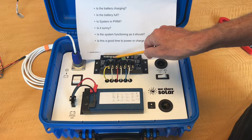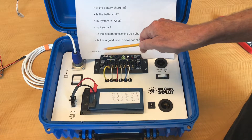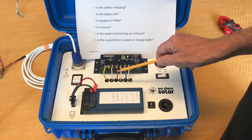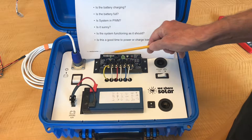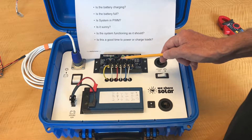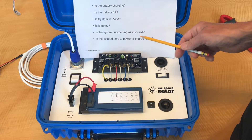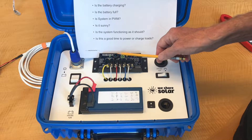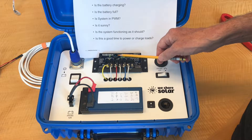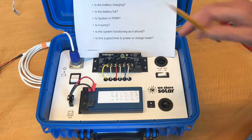Is it sunny? Yes, because the solar charging light is on and because there's current going from the solar panel into the battery. Is the system functioning as it should? Absolutely — all these different points of data are consistent with each other. Is this a good time to power or charge loads? Yes, it's a great time because there is extra power. Pulse width modulation indicates there is surplus power from the solar panel that could be used to charge the load.